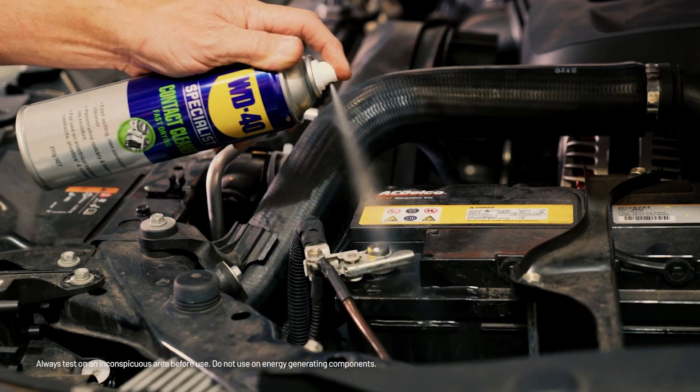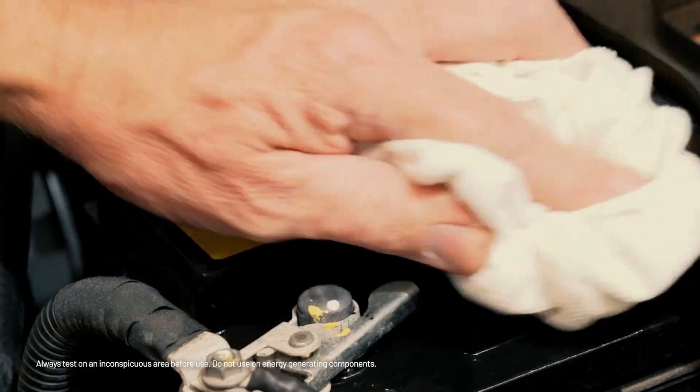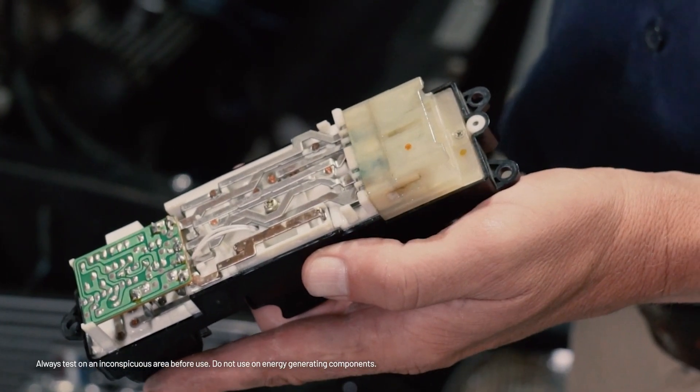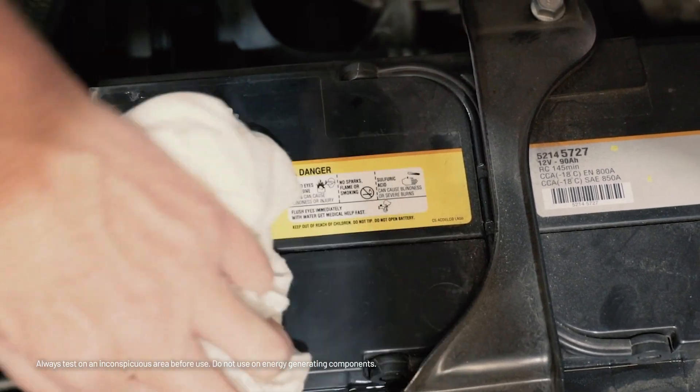It prevents dust buildup on relay contacts, ensuring smooth, consistent operation. In industrial control systems, it maintains efficiency even in the most demanding environments. WD-40 Specialist Contact Cleaner is safe for use on sensitive electrical equipment, removing contaminants that can cause current leakage and component failure.